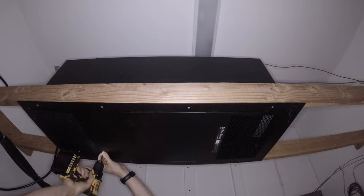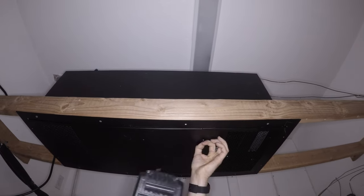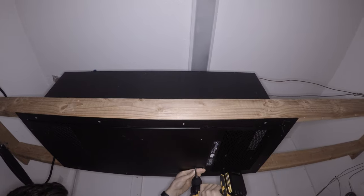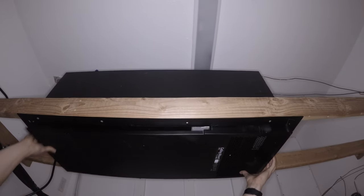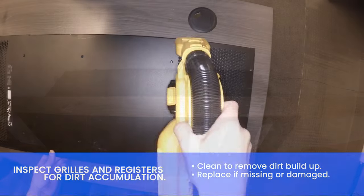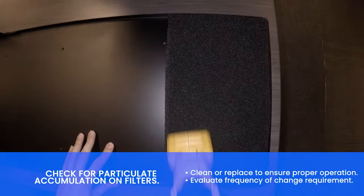Remove the evaporator grill. Inspect the grill for dirt accumulation and clean to remove dirt buildup.